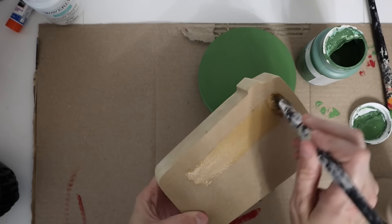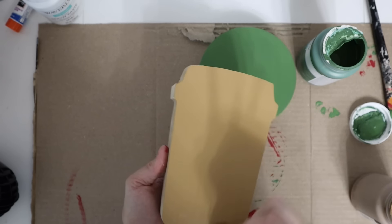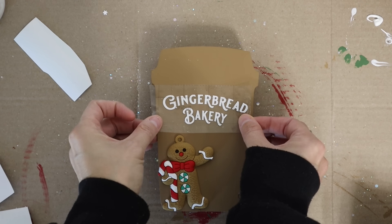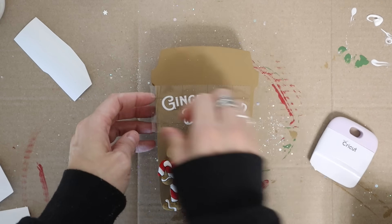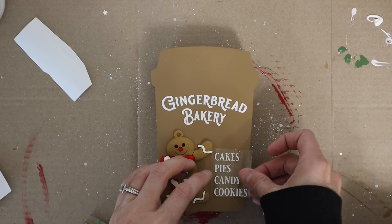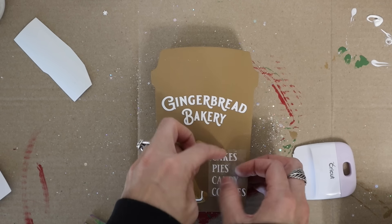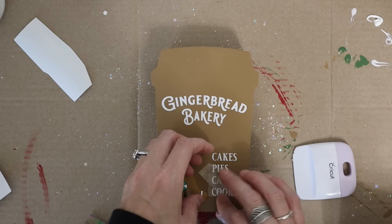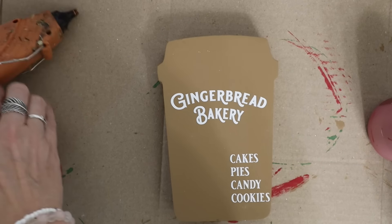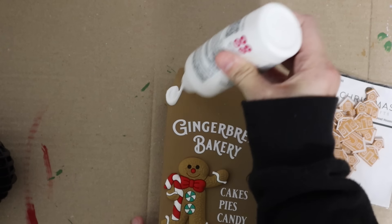I bought two of these mugs so I went ahead and used the second one. I'm using the color Hazelnut by Waverly Chalk Paint — I always think this is such a good gingerbread color. I cut out another decal: a gingerbread bakery design from Cricut Design Space. I used just part of the pre-made decal — I liked 'cake, pie, cookies, and candy' — and set the rest aside. I made sure not to glue the gingerbread down first to test placement, because it's always best to glue last so you don't mess up your decal.